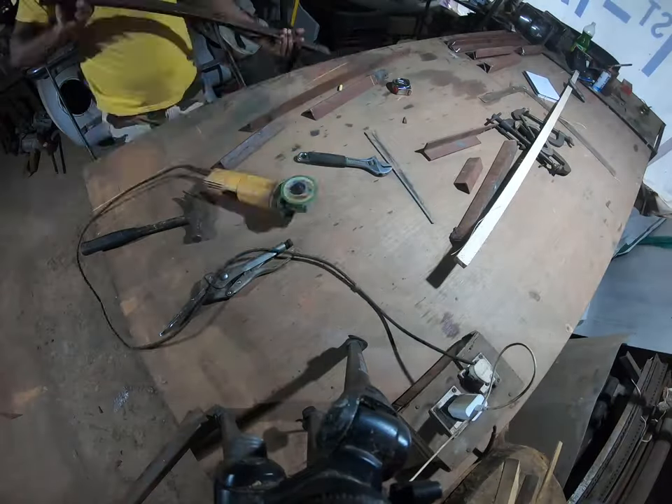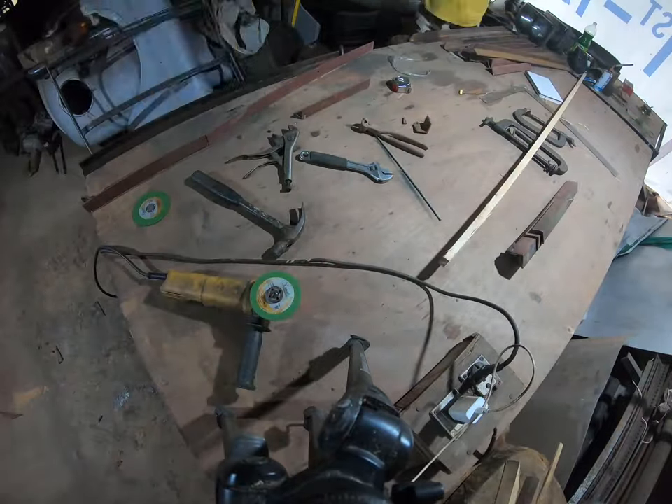I used some spare material I had lying around the workshop to build a ramp. I later on re-welded it just to be safe.